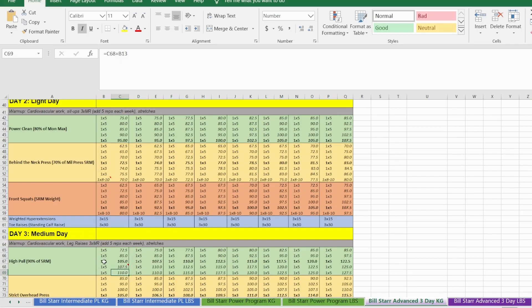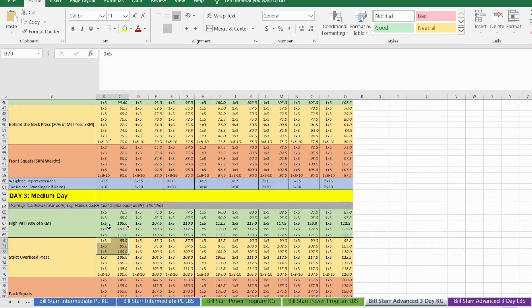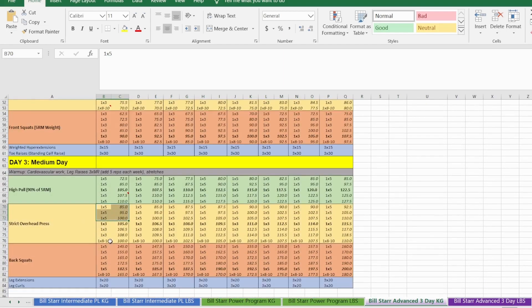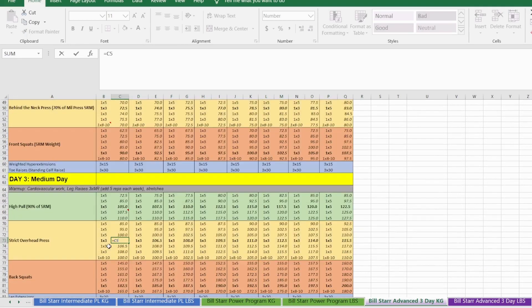This is something Bill Starr recommended, though not in the exact same way I've done it here. For the strict overhead press the rep scheme is the same as for the behind-the-neck press and the bench press: three sets of five, three sets of three, one back-off set. The top heavy set is highlighted in bold. We know our strict overhead press five-rep max for week one from the input, and for the second and third sets of three you add whatever your pressing increment is each time, then do your back-off set.